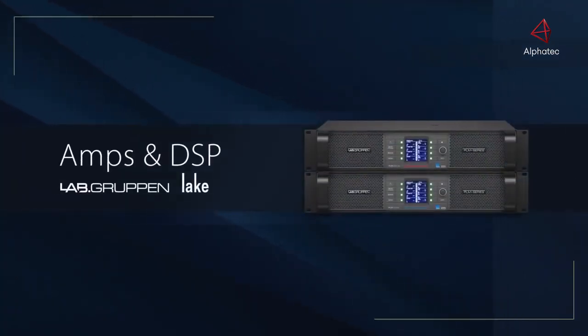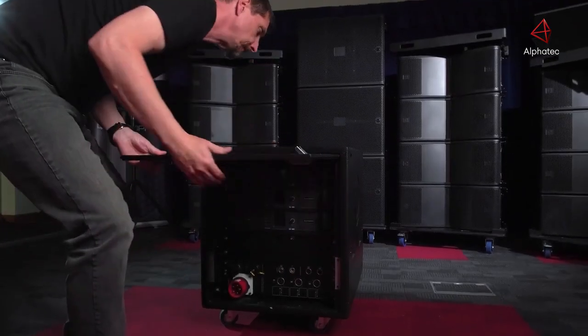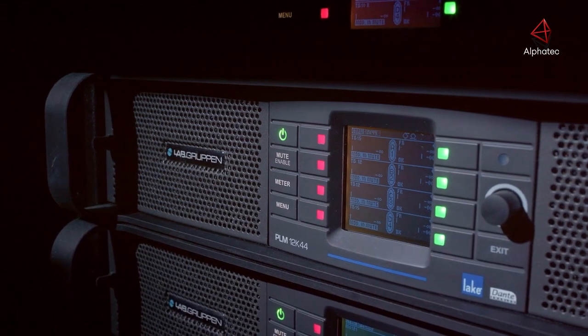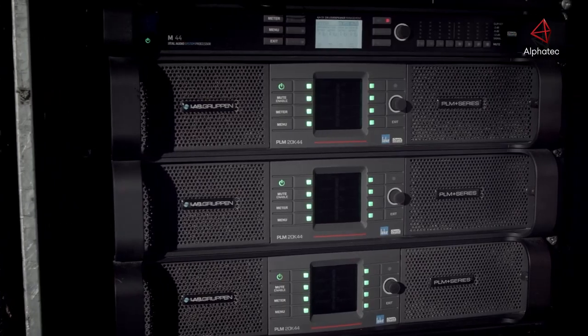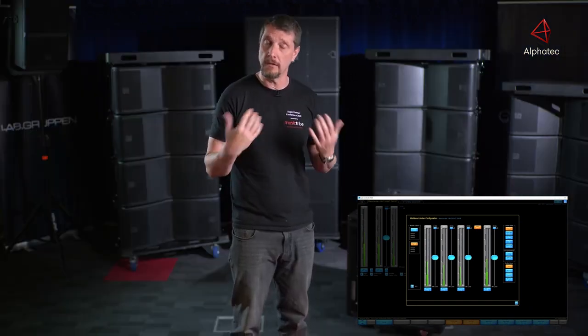Fundamental to any sound system is the amps and control. The amps we're using on the Manchester series are the Lab Gruppen. There are two choices of PLM you can use from Lab Gruppen: the PLM 12K and the PLM 20K. Along with the Lake software and the modules that go with it, we have done a series of presets that allow you to do cardioid bass arrays for any of the speakers that you'll find in the range.